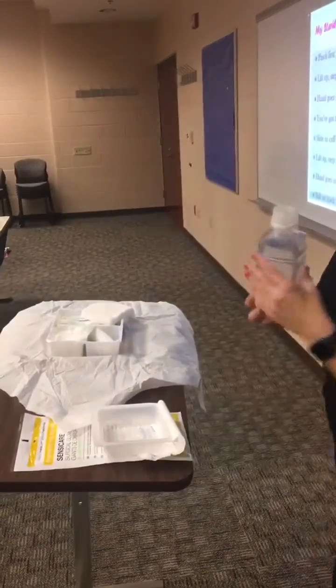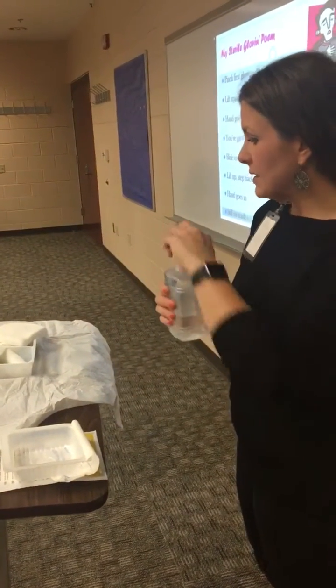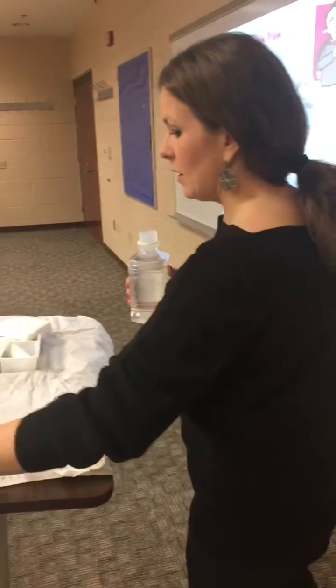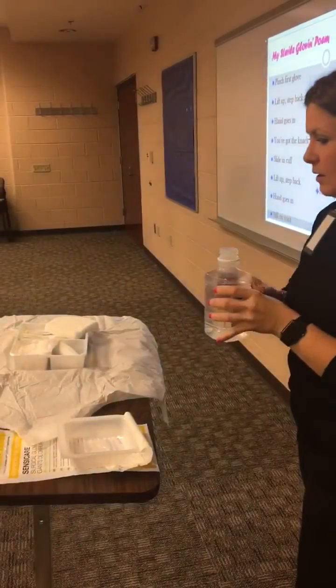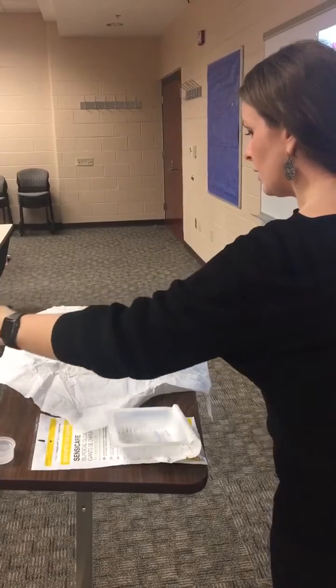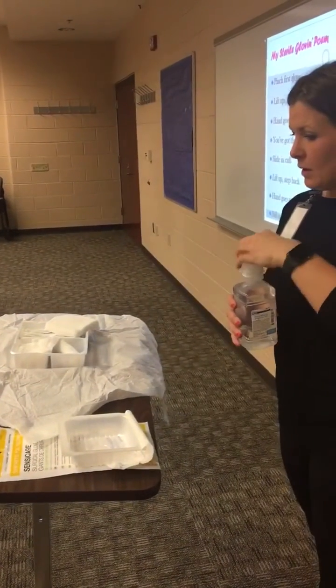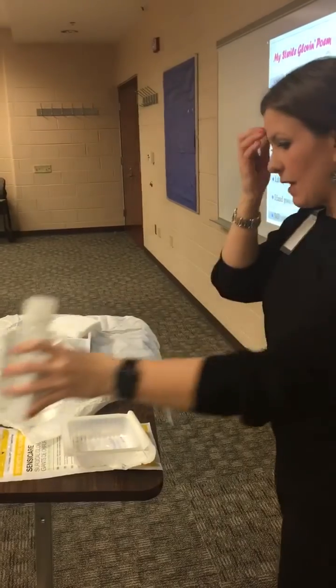I have some solution. Checking the solution and the date, placing the label in my hand, opening, going in on this side, pretending to pour, coming back out, not going over my sterile field, and then just getting that out of the way.